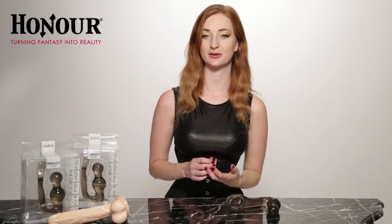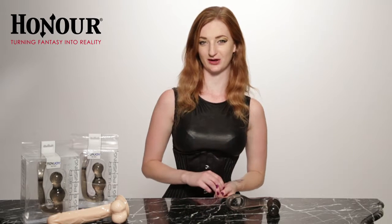This is Olna TV and I'm here to tell you about the power plug and penis ring. This toy is one for the boys.